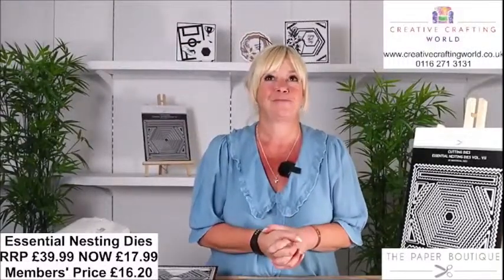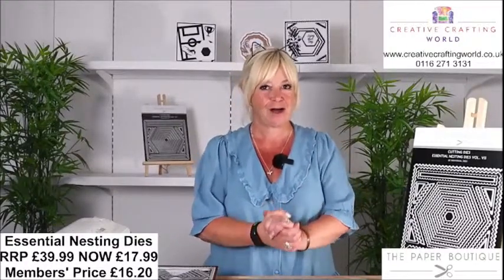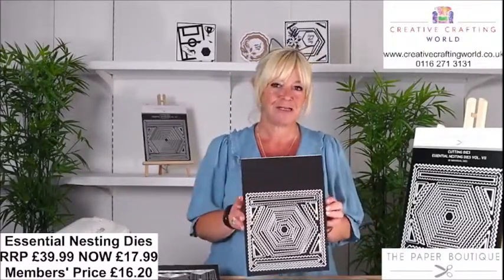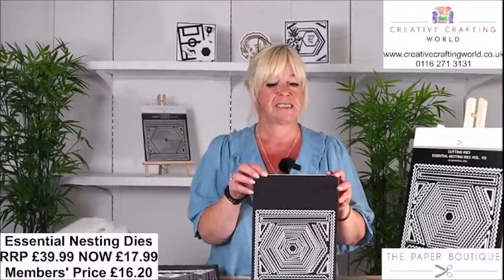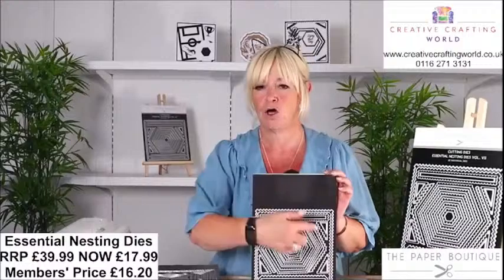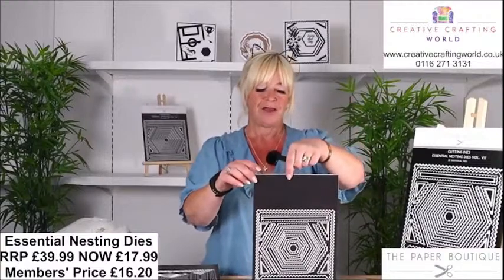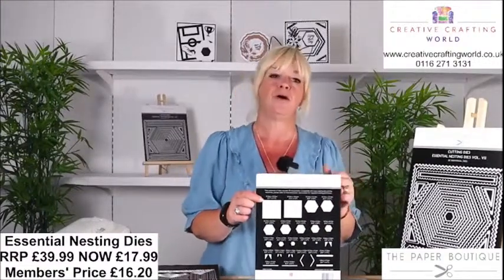I've got an absolutely amazing bunch of stars of the show today. I can't believe the price of these because normally they're £39.99 a set. We've got some nesting dies. Starting with the Essential Nesting Dies Volume 7 — normally £39.99 for one set, today they are just £17.99. If you're in the club that works out at £16.20 for all of these.